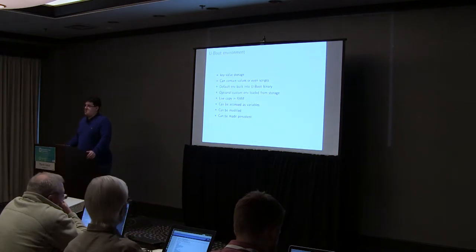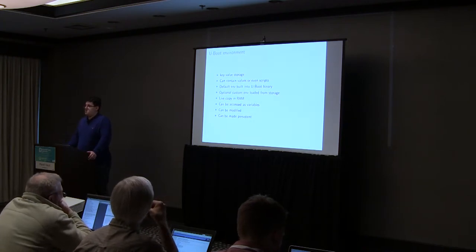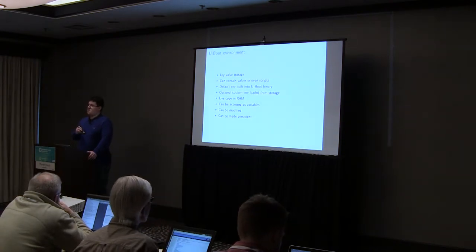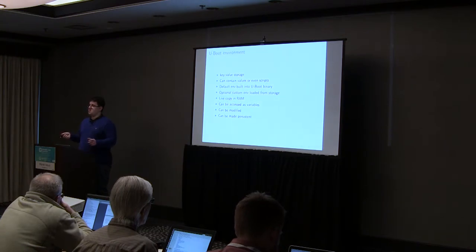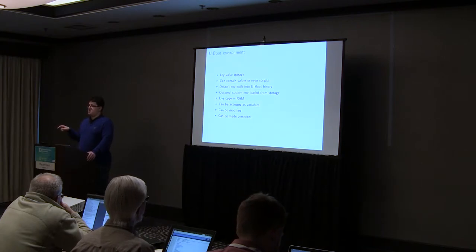The U-Boot environment is a key-value storage, similar to the shell environment on your laptop in bash. With U-Boot being a bootloader, the environment is not stored on a file system — it's stored in multiple places. First, there's a built-in environment in U-Boot which is the default. Usually platforms are configured so there is another user-modifiable environment storage. During U-Boot startup, U-Boot checks whether this other environment partition is populated with any environment content, and if it is, this overrides the default environment built into the U-Boot binary.